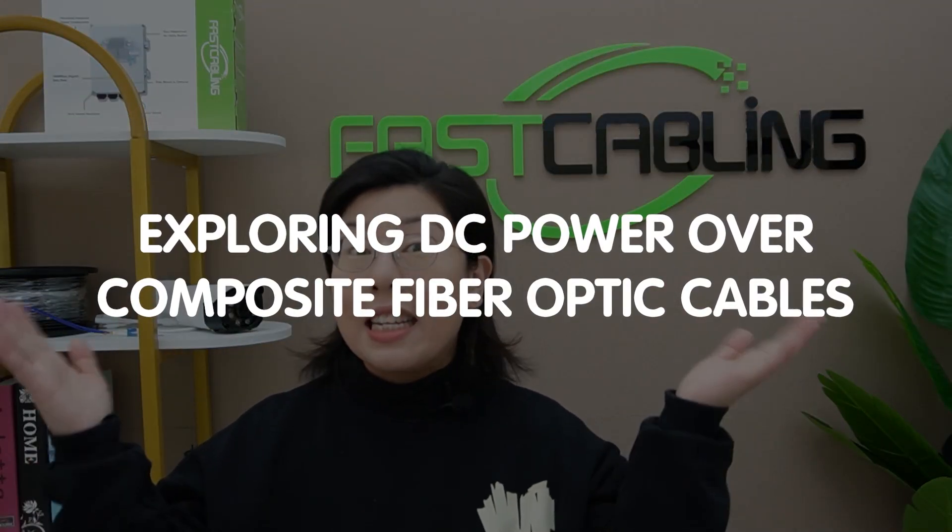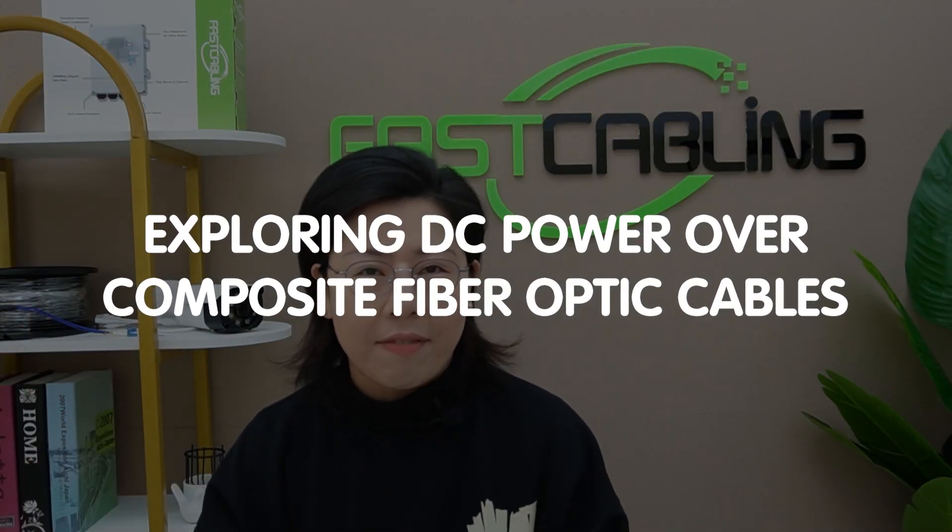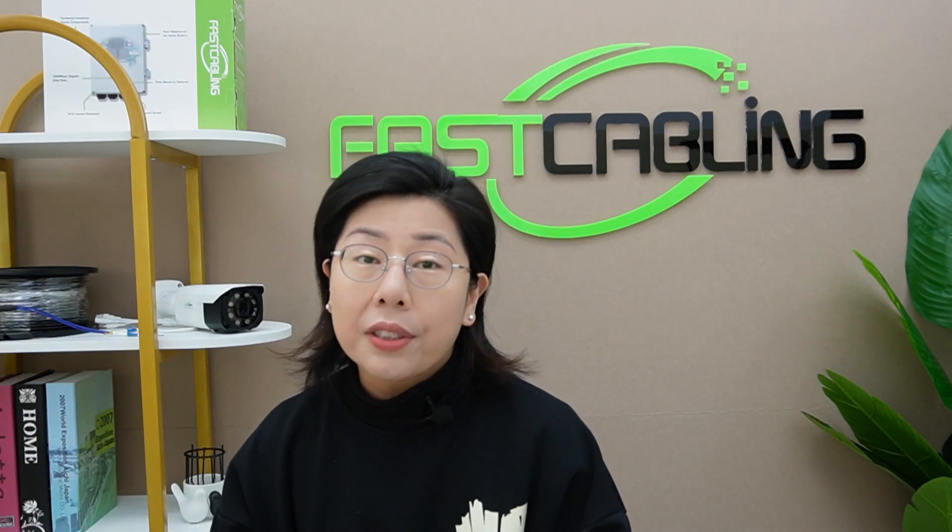Today in this video, we are exploring a game changer in the tech landscape — the DC power over composite fiber optic cable, a concept echoing the efficiency of Power over Ethernet. But you may ask, why are we using the composite cable? Now let's get illuminated.